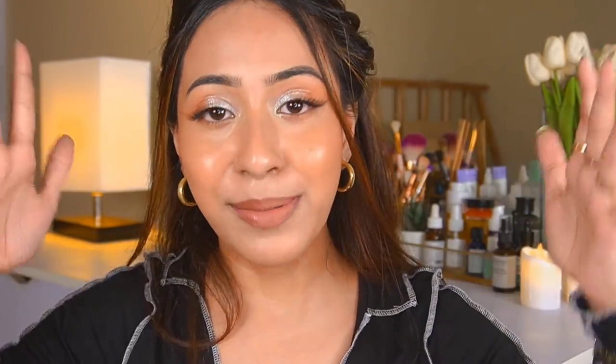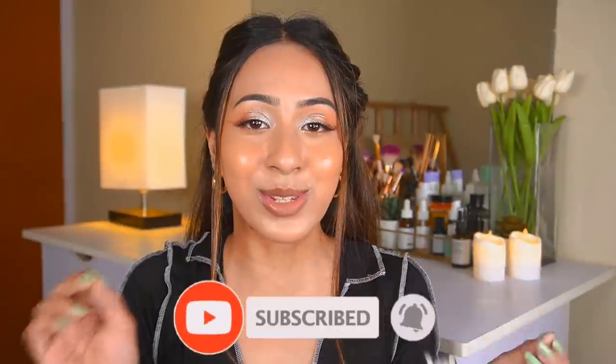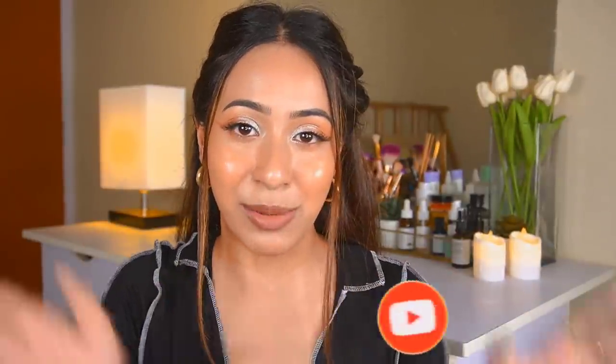That was it for today's video! This video took me about one and a half hours to film. I know you guys love seeing affordable makeup on this channel and I'm going to bring many more of these videos. I love testing out affordable makeup — it's one of my favorite videos to film. Thank you so much for watching, I'll see you in my next video. If you're new here and haven't subscribed yet, hit the subscribe button and notification bell. Bye!